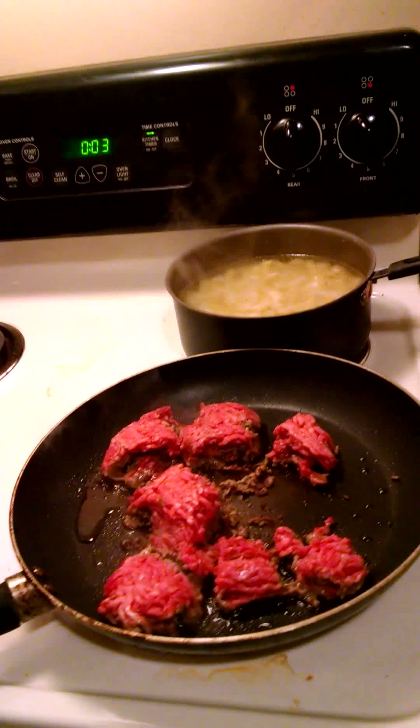Hi friends, this is Cyrus. Today I'm going to prepare for you beef stroganoff. As you can see right here, I'm cooking the meat.